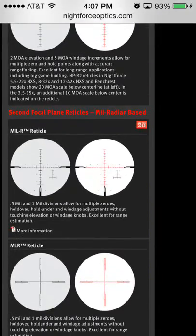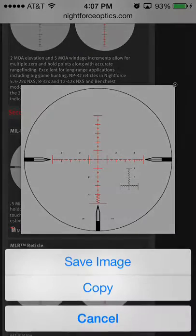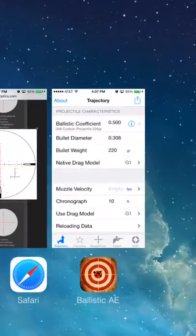On Nightforce's website, if you tap on the reticle, it'll bring up a larger picture. Then tap and hold the image and select Save Image — that'll save it to your photo album. You want to use the biggest image you can possibly find for the best quality.